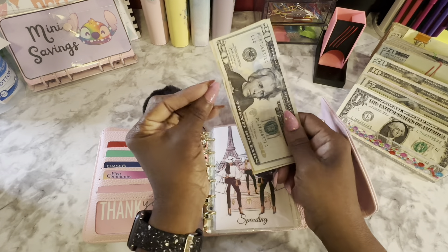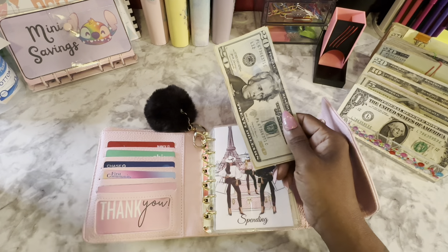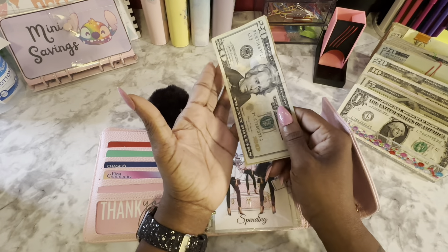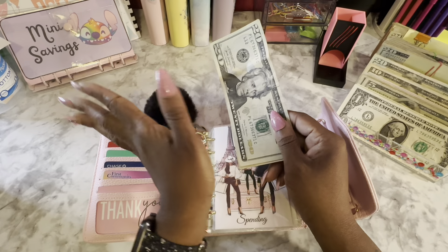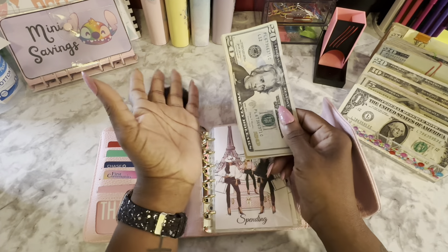I have my breakdown off to the side as always. I got a little easel stand thing from Dollar Tree — I saw Daisy Budgets has a small one, but because I also use my binder for my larger savings challenges, I got the big one. It works perfectly because now my breakdown is standing up and I don't have to be leaning over trying to look.